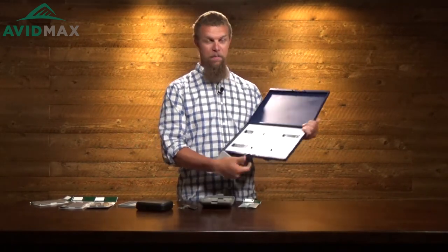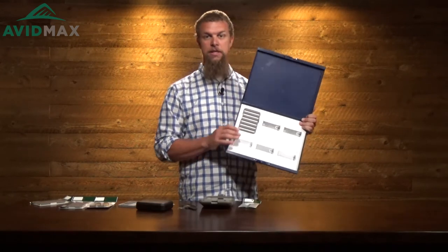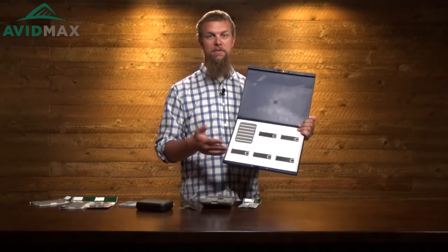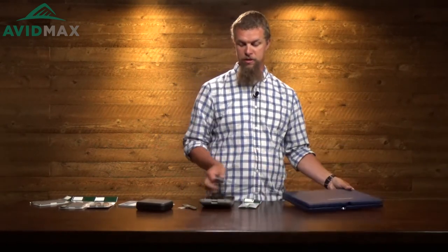If you have a few of these different inserts and are having trouble figuring out where to keep all of them before you decide where to go out for the day, they also make a really big box that isn't really meant to go out on the river with you, but you can keep this at home and it's going to hold six of these smaller foam inserts. Throw this in your truck as you're heading out — when you get to the river decide which ones you want, then pull two of these out and throw them in your fly box.